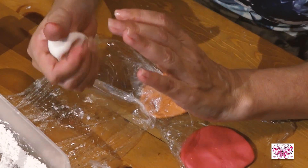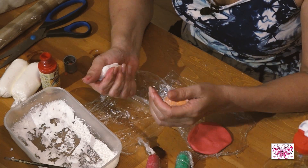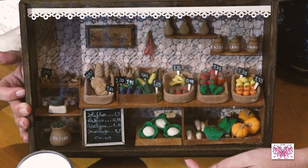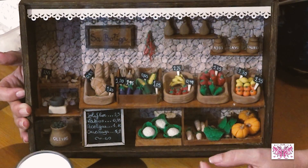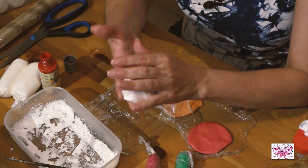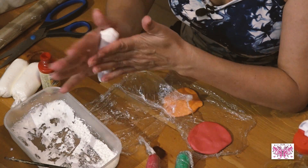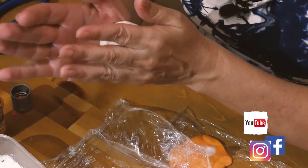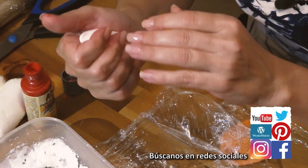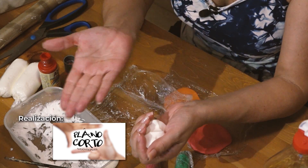Os he puesto este tutorial antes de enseñaros a hacer las frutas para que tengáis tiempo a tener la porcelana hecha. De aquí unos días os subiremos el otro de cómo hacer cada fruta y hacer el montaje de esta vitrina que yo tengo hecha con la tienda. Mirad qué porcelana más maravillosa — espero que lo hagáis y que disfrutéis, porque el resultado es maravilloso y los ingredientes son muy básicos. Un besito muy fuerte a todos y nos vemos de aquí unos días. ¡Hasta luego!